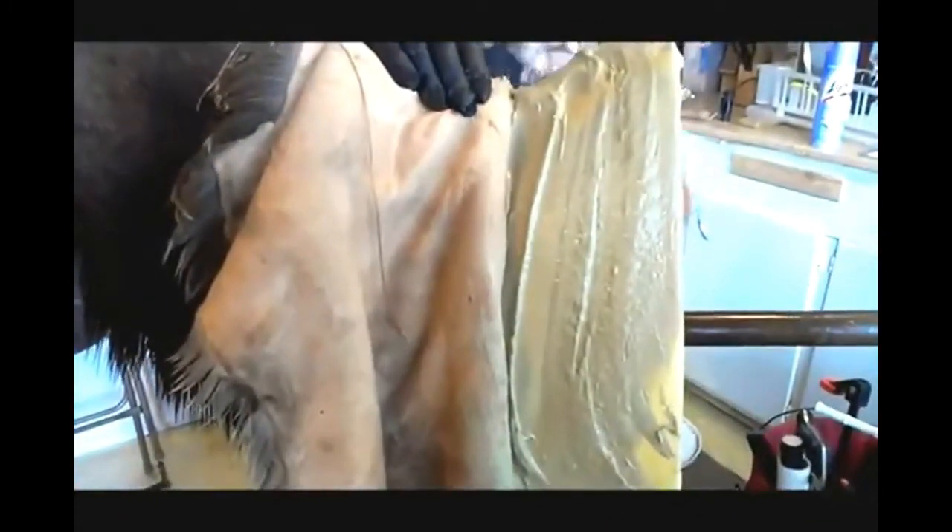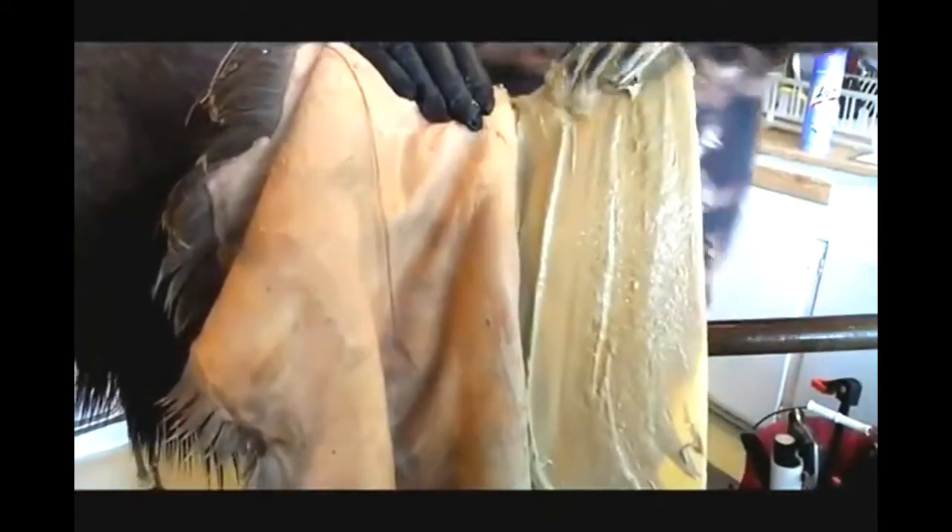Don't be cheap with the hide paste. We're getting some rain out here in Colorado — you can hear the thunder. See that hide paste — just cover it, put it all over. I'm getting the top part over here. I'll flip this over in a bit to get the bottom — the brisket area and the armpits — very important.